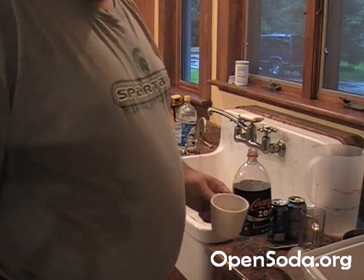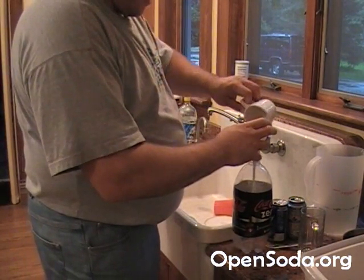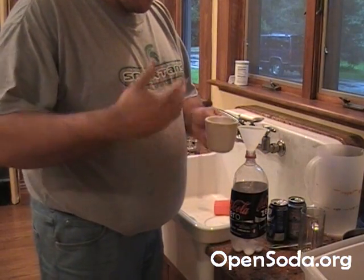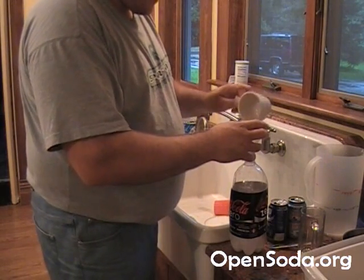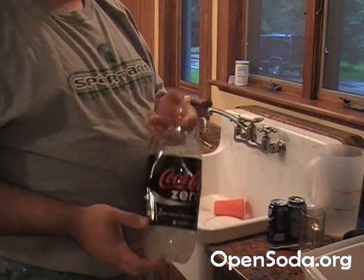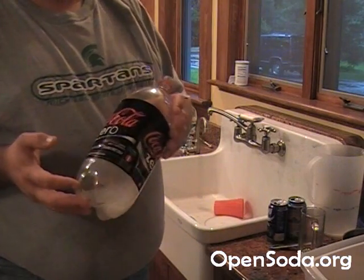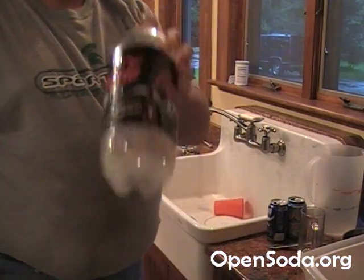Now that we have all that mixed up, we're going to pour it into our 2-liter and then add some more water. I always try to rinse out the container to get more of the concentrate — kind of like using a Campbell's soup can to measure your water. If you mixed this up and drank it now, it would taste extremely bitter because we have several acids and no sweetener. Especially with carbonation, which creates carbonic acid — acid, acid, acid — which is why you add the sugar.